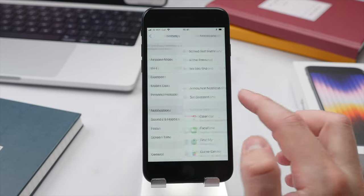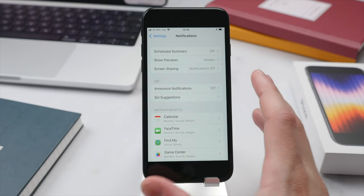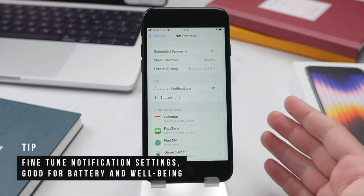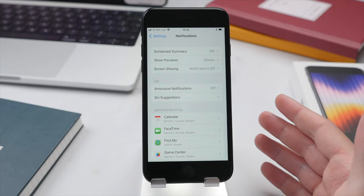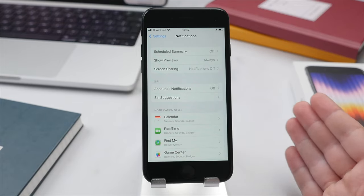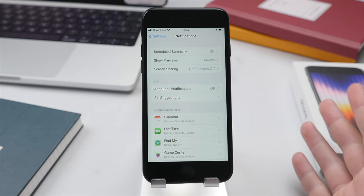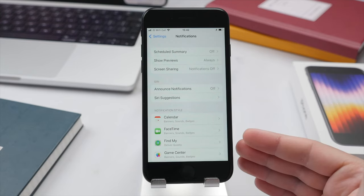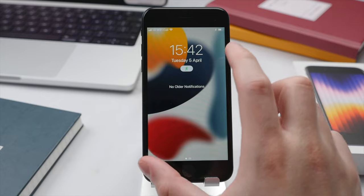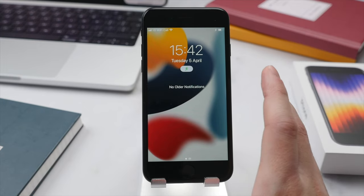Just like with Background App Refresh, let's look at Notifications. As standard, all applications are allowed to send you notifications, but the reality is many apps simply do not need to. Scroll through your list of applications and disallow notifications from any apps that don't need to send them — for example, Netflix or Disney+. More important things like messaging apps and banking apps are what you'd want notifications from, so when your phone goes off you know it's important. You can also have apps send notifications only to the notification center, meaning they won't vibrate or make noise but will be listed there for you to check once or a few times per day. This is good for both battery life and your well-being.